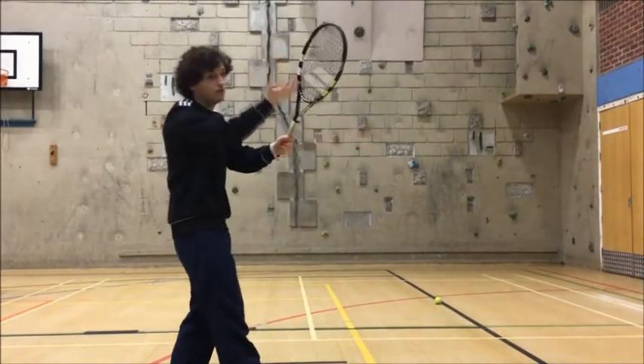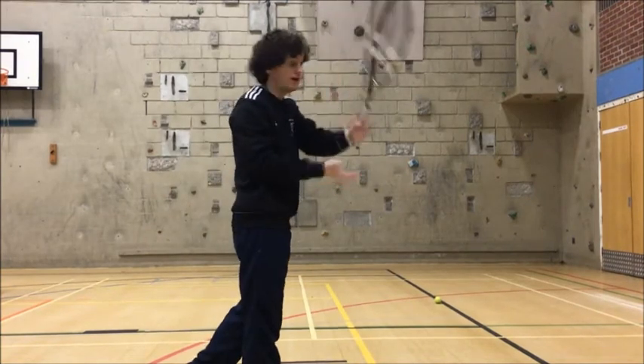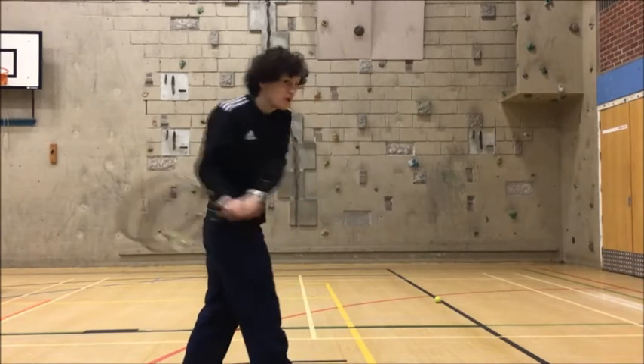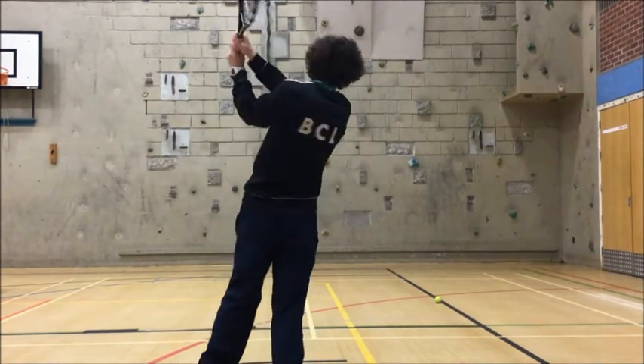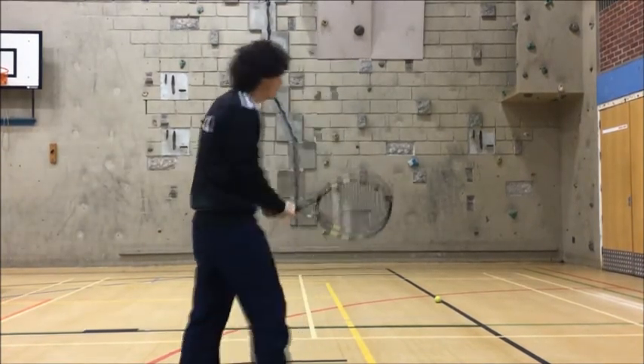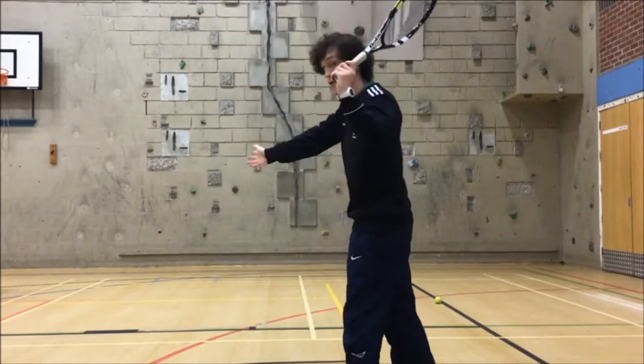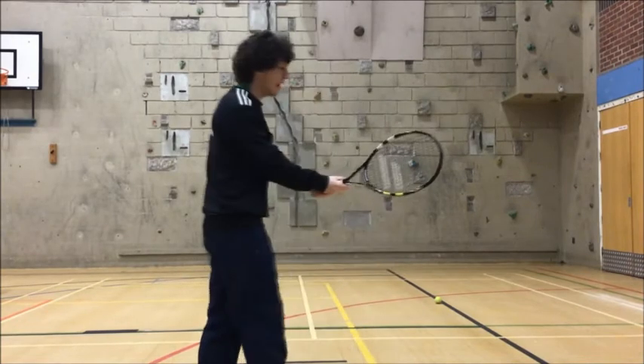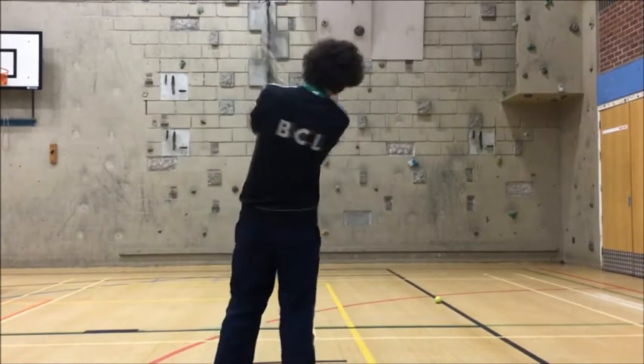The backhand shot is going to have two hands. So your weaker hand — the one you're not holding with for the forehand — I want you to put it just on top, nice and tight. Then swing back and across with two hands. So forehand: one-handed, bring it back and across. Backhand: two hands, bring it back and across.